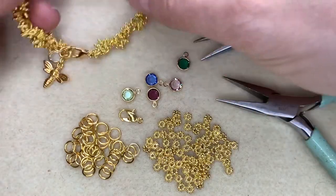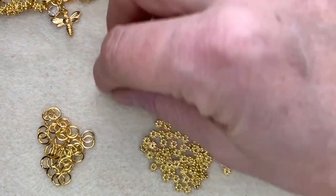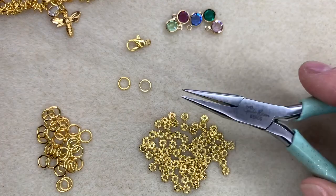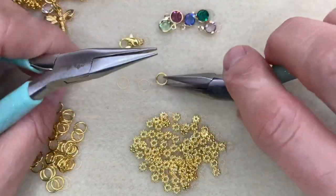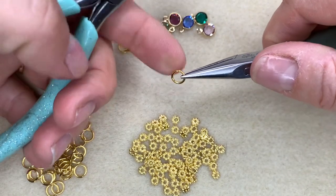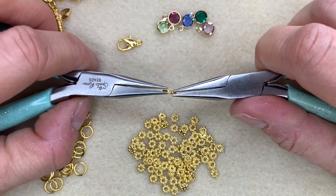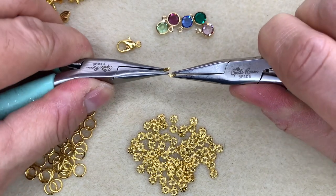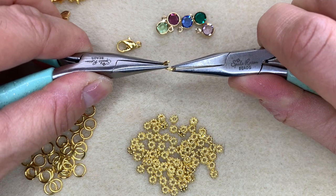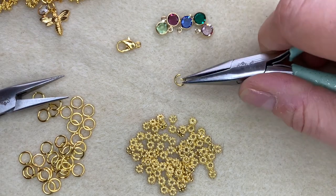Making these bracelets is super easy and simple. All you need to do is take your jump rings and your chain nose pliers and hold one pair of pliers in each hand. Pick up your jump ring, take a look at it and see where the opening is — I can see the opening is right here on the top. Use your pliers to hold the jump ring either side of the opening and twist it open like that. It's that twisting motion that's really important with opening and closing jump rings.